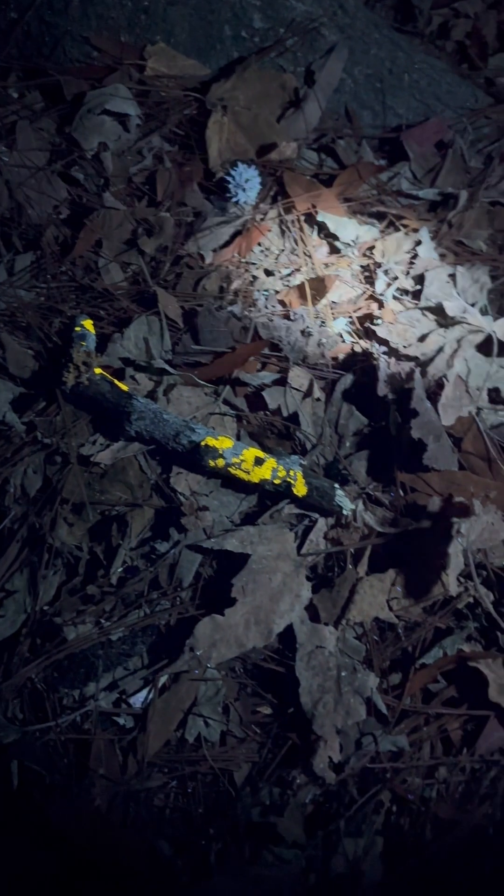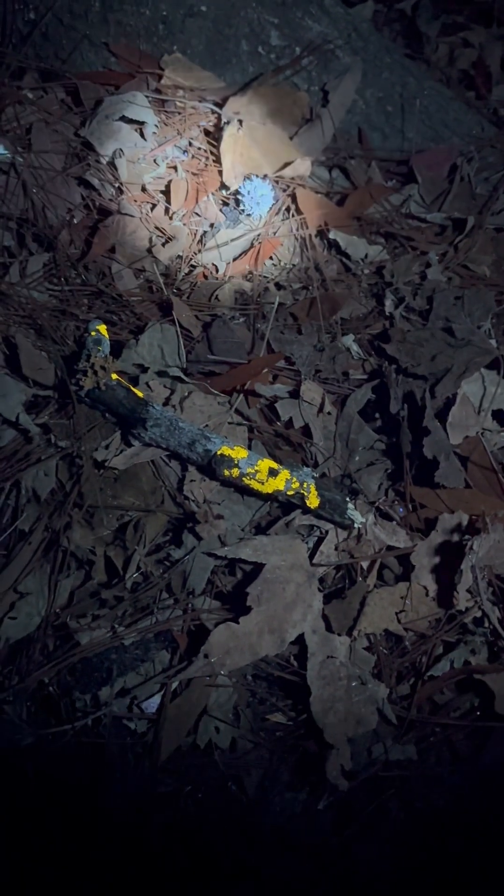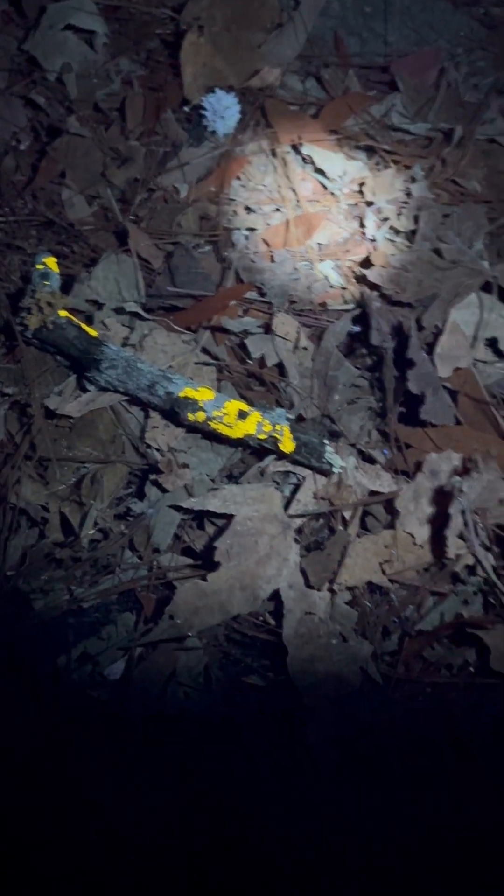If you're interested in looking at things like lichens, bugs, and mushrooms outside, I recommend the 365. My understanding is that folks who are into rock hunting like the 395, but I don't know much about that — just look at this, it's really...